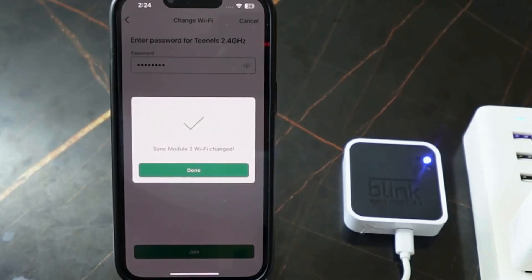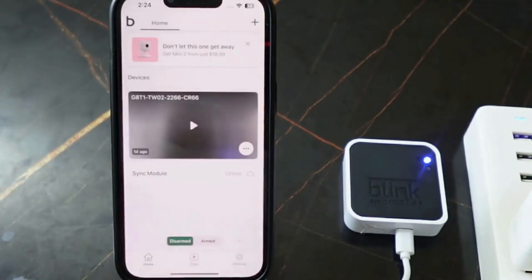Once it's done, tap 'Done'. The sync module is now connected to Wi-Fi. To summarize: to fix your Blink Sync module not connecting to Wi-Fi, you need to force a firmware update by resetting the firmware, and it will update automatically during setup.